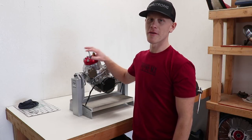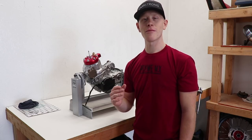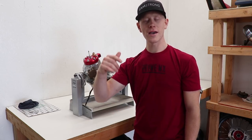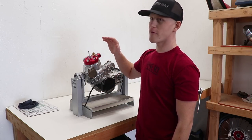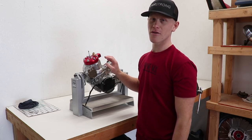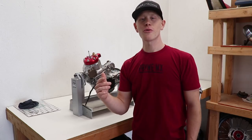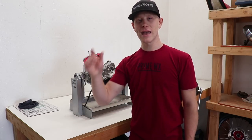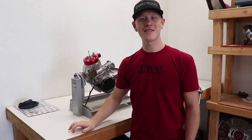That is gonna wrap up the CR250 engine build. The upcoming videos are gonna be assembling the bike and you definitely do not want to miss out on that, so go down below and hit that subscribe button. A big thank you to the companies that helped out: Fathead Racing provided the head, Power Seal USA did the cylinder repair, and Vertex Racing provided the piston. Huge shout out to those companies and a big thank you to you guys for following along and giving me all the motivation in the world to finish this bike. And for those asking about the Camp Strong hats, they are now available over on PrimeMX.com. With that being said, keep it prime guys.